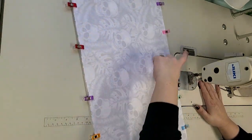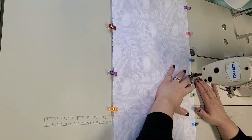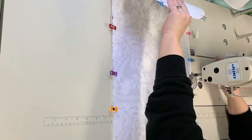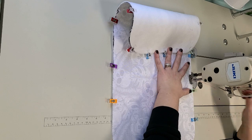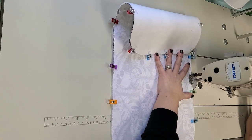I'm going to leave my turning hole along the top edge and I'm using a quarter inch seam allowance. I'm going to sew all the way around this using a pretty coral thread, since the fabric is just black and white. I'm going to do some quilting on it so I thought that would be pretty.